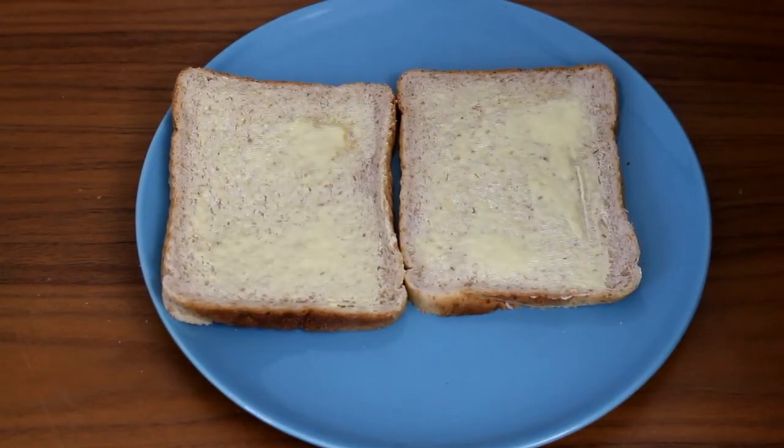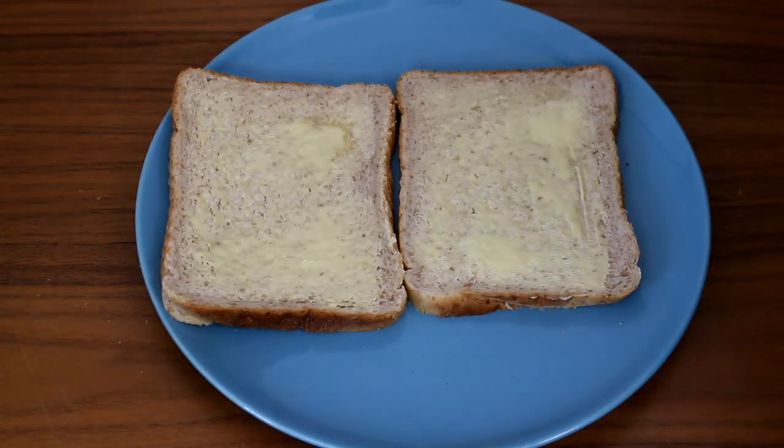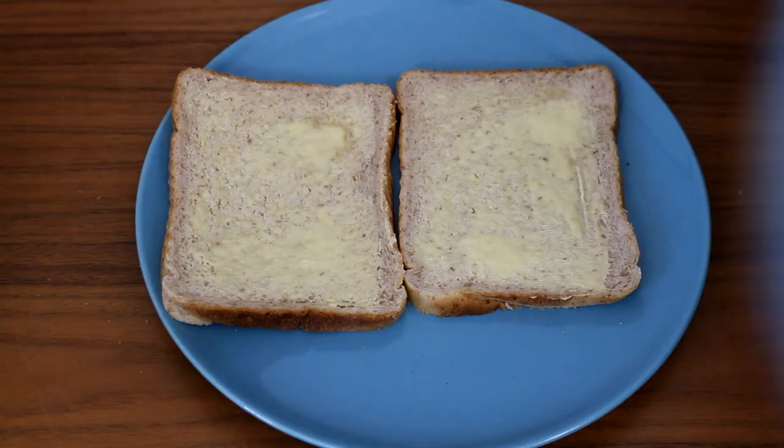As you can see, we've just got two ordinary plain pieces of white bread with butter on. And we're going to bring in our standard crisp now.